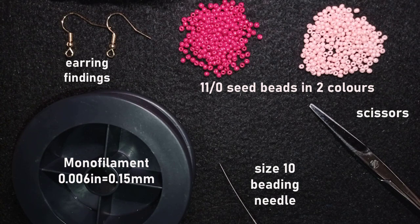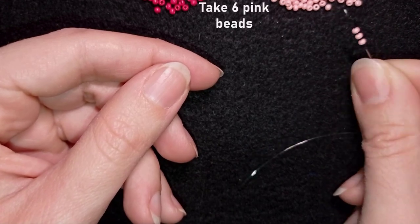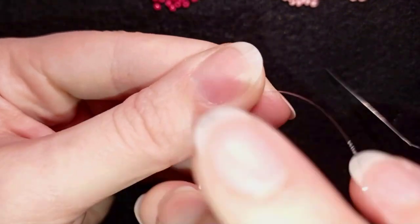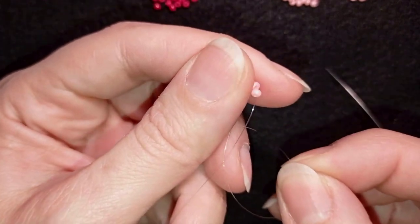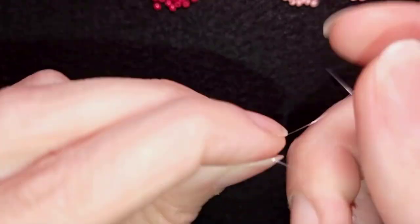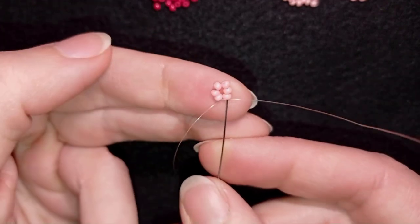I'm going to take about 5 feet of thread — that's 1.5 meters — on my needle. I'll start my work by picking up six pink beads and sliding them down. I stick my needle in my mat and make a knot by making a loop and going twice with my tail thread through that loop, then pulling. I make one more knot, then go through two beads in this direction.